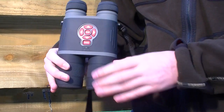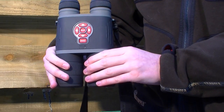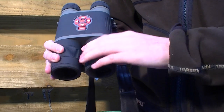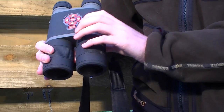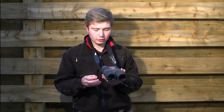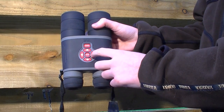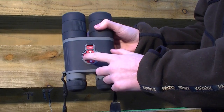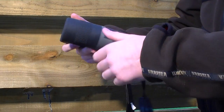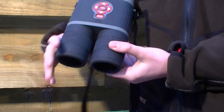Like the ATN X-Sight, the Bino's got built-in recording capabilities, so you're able to take still photographs and record 1080p video with the Bino-X. If you use the button on the left-hand side, that allows you to capture stills, and if you use the button on the right-hand side, that starts recording video. To stop recording, you just press the button again — it's that simple.